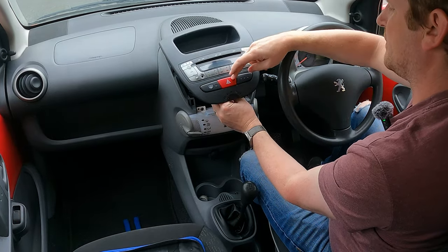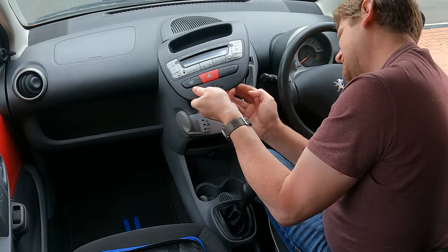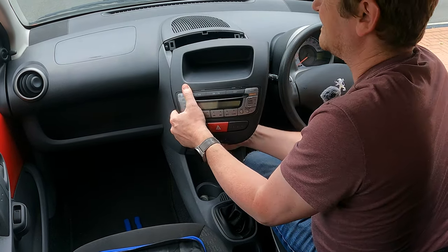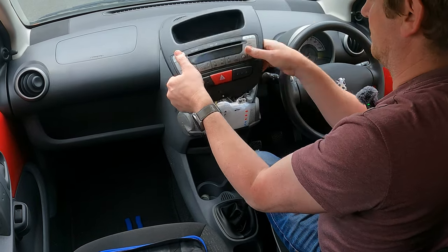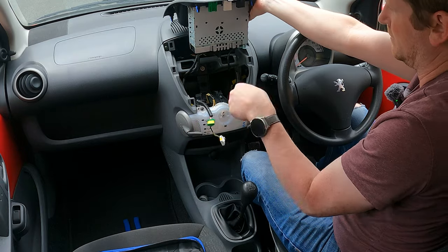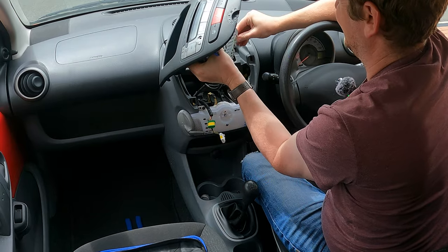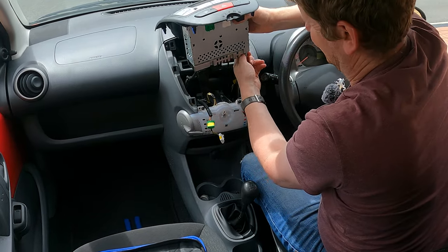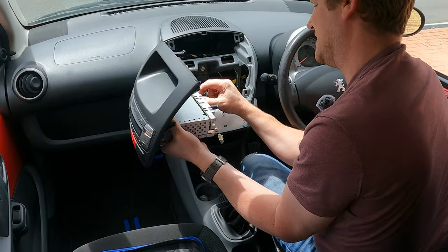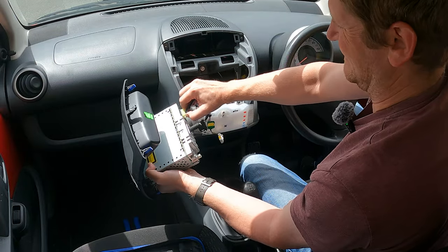Interestingly, every single one of these cars I've ever worked on has always got cracks in the hazard light switch — must be a really bad design. So you've got those two connectors: the green one matches the green, white matches the white. And then we need to get the stereo out, so disconnect the aerial. There are just two connectors on the back of the stereo — there's one and there's the other one.